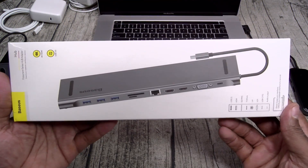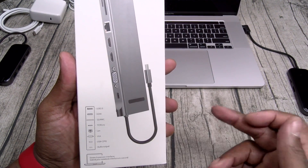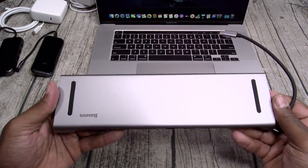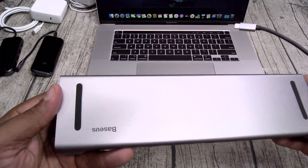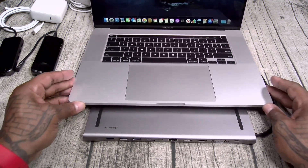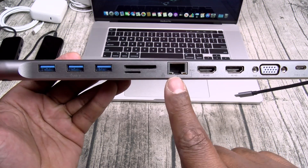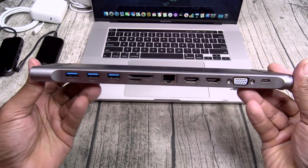Last up, we got the big boy hub — this is the one I'm gonna need. You got USB 3.0, HDMI, an SD card and a TF card, Ethernet, VGA, USB Type-C, and a headphone jack. It plugs in via USB Type-C and has an aluminum look to it that matches the MacBook perfectly. On the top you got two rubber stoppers in case you want to put this right underneath your laptop so it doesn't scratch the bottom. On the front you got three USBs, a full-size SD card reader, and a micro SD card reader. You got Ethernet, two 4K HDMI slots, VGA, and USB Type-C. All of the ports that you need.